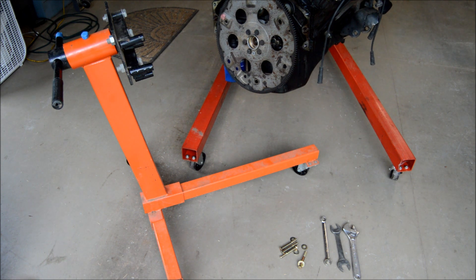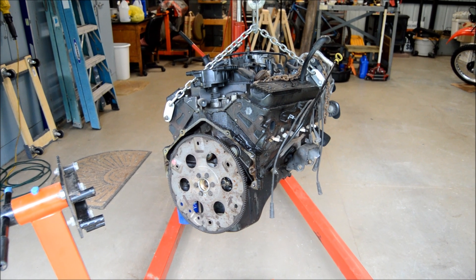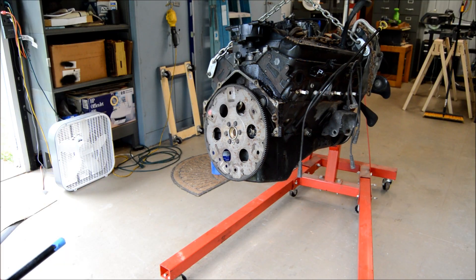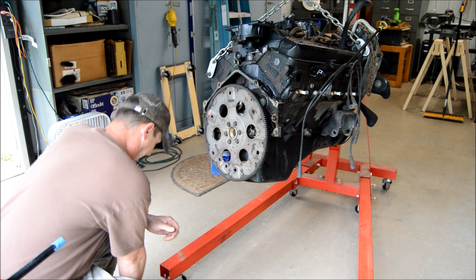So I borrowed this from my father-in-law. He said he was fixing to sell it — I was like, wait, let me borrow it first so I can get this Vortec engine off my floor here. So let me get set up and we'll show you what you're going to need to do this job. Okay, so here we go. Let's put this spider on there.